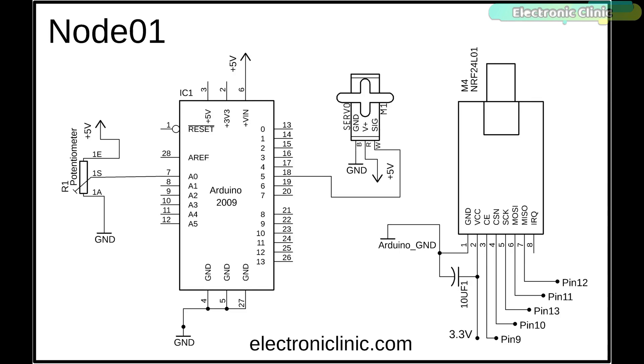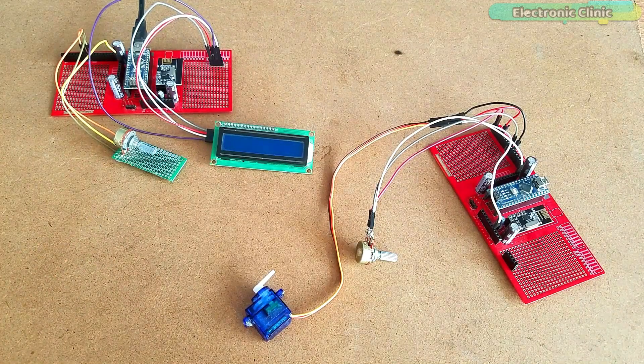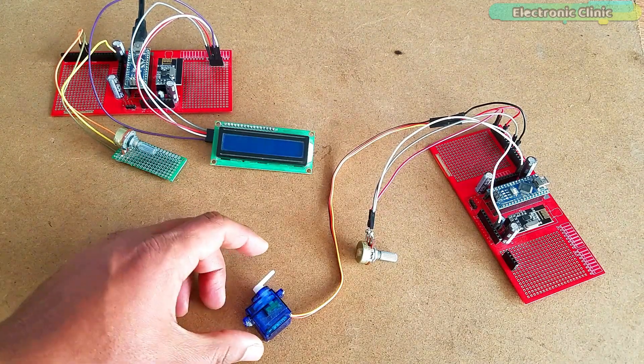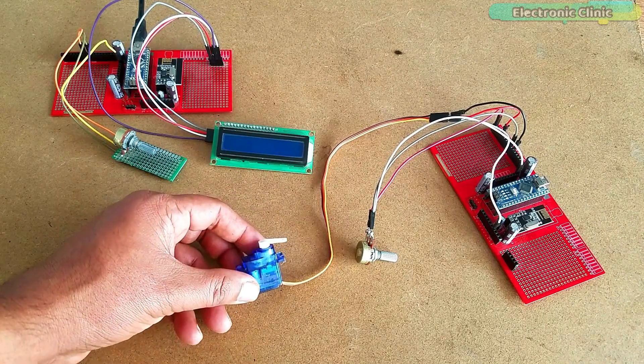The signal wire of the servo motor is connected with PWM pin 5 of the Arduino, while the power supply pins of the servo motor are connected with 5V and ground. For best performance you can add a decoupling capacitor with the power supply pins of the servo motor. I connected all the electronics as per the circuit diagram — the PCB designing and soldering were already explained in my previous tutorial. Our circuits are ready for programming.